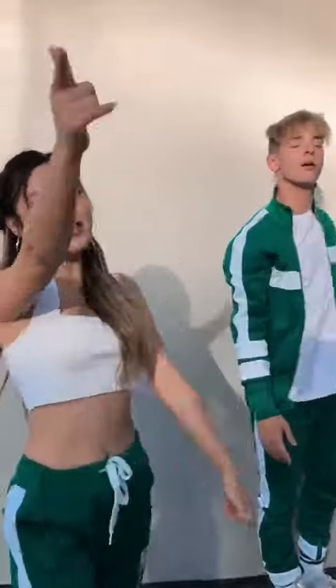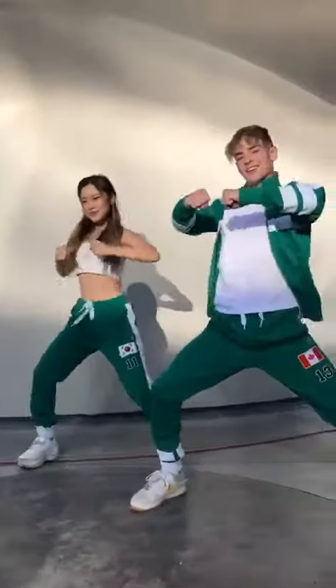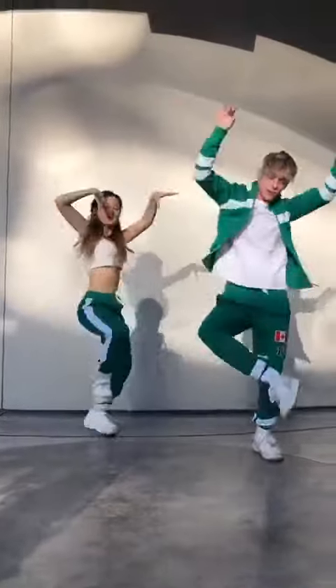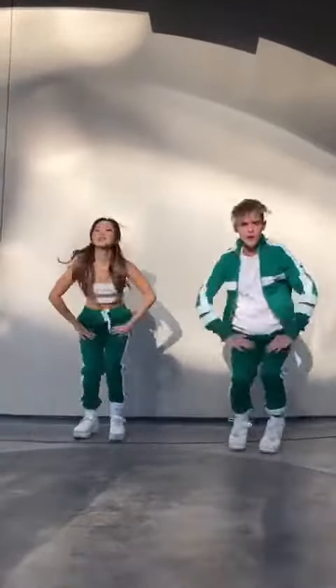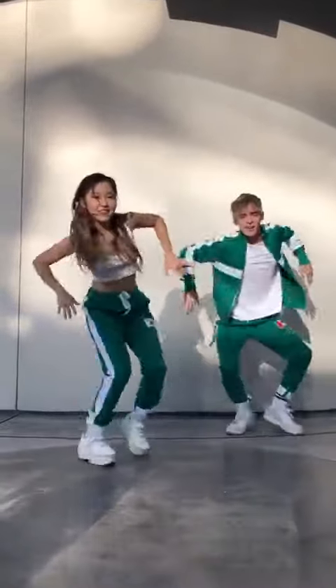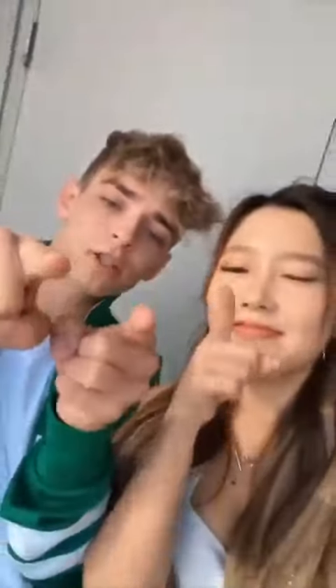Let's try it with music! Music, por favor! Alright, so those are the moves. I can't wait to see your version of it with your friends. Learn it, kill it, live it. Love ya! Yeah!